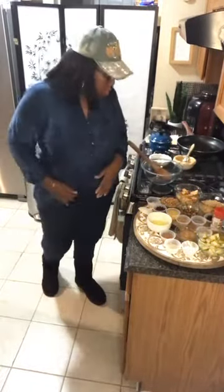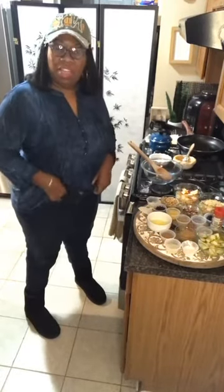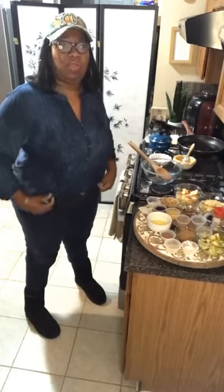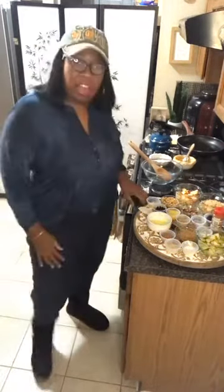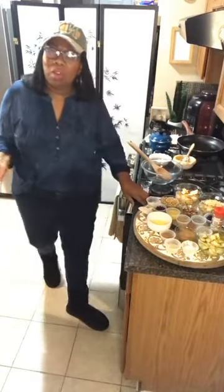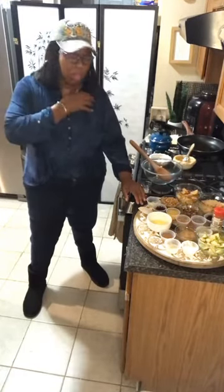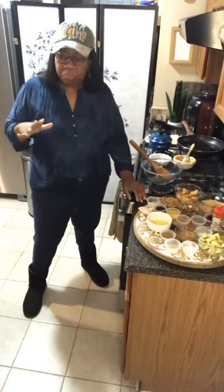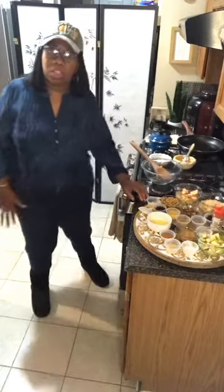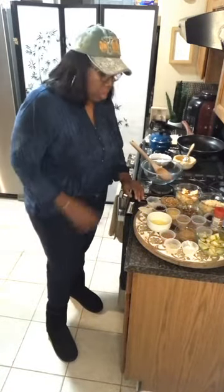Hey everybody, welcome to Cooking with Lady D! Hope you're having a good Friday. Please share this video, click like, and follow me. It is Friday honey — where does the week go? It goes by so fast, but it's all good as long as you're in good health and sound mind. You're blessed, that's all that matters. Today we're going to knock out a couple of small desserts.